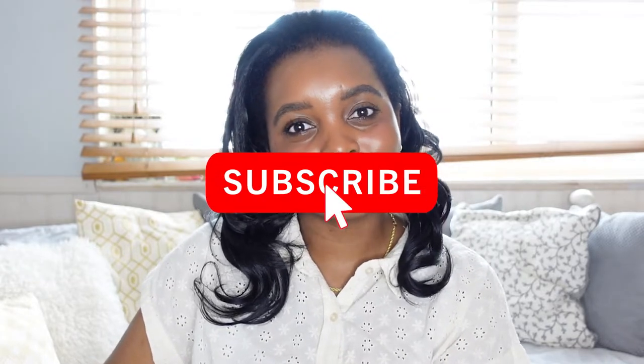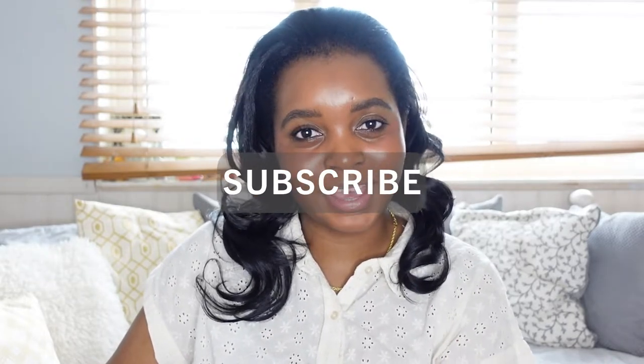Hi everyone, welcome back to my channel. If you're new here, my name's Tiffany. Today I'm going to be unboxing my new Pillow Tabby M26 in the color aqua, so if you're interested then keep on watching. If you haven't already, please subscribe to my channel so you can see more from me, and check out my Instagram.